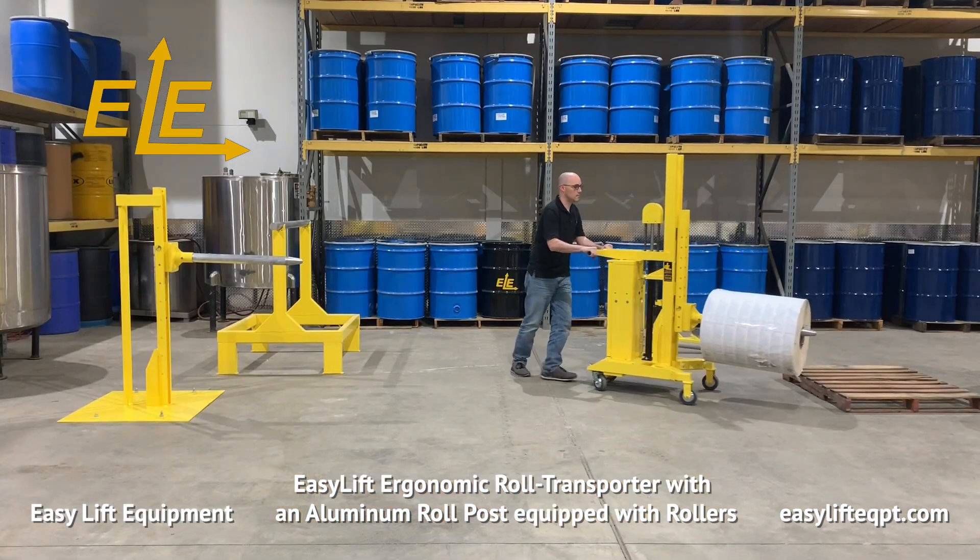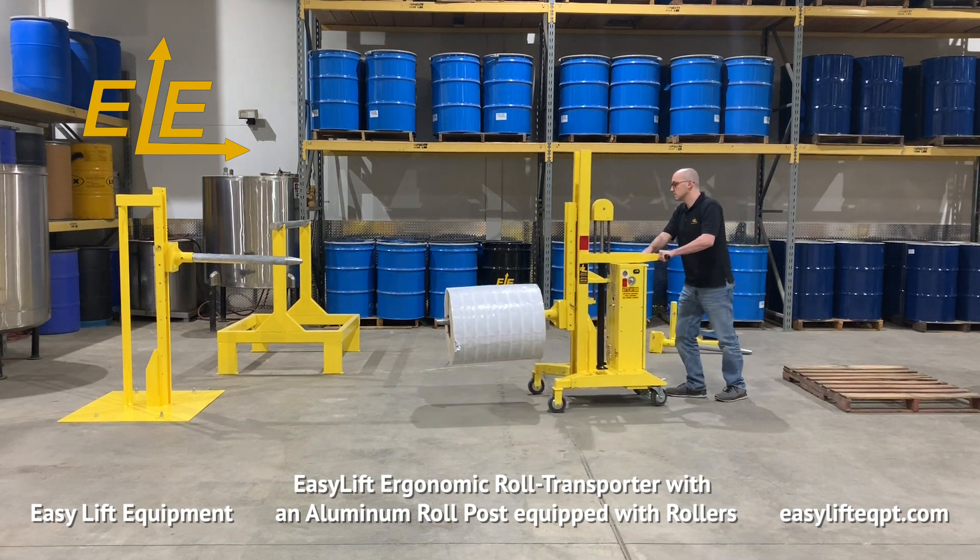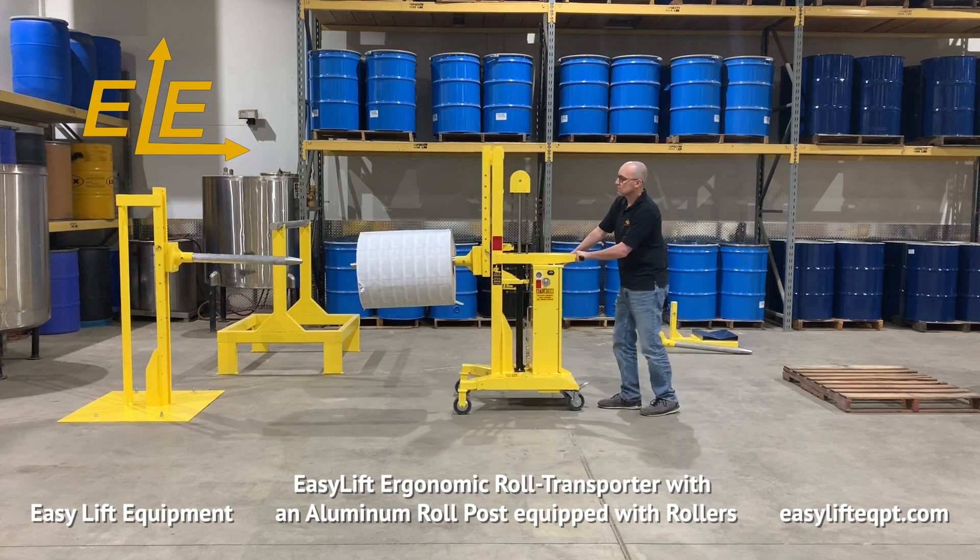Only lift the roll to the minimum height needed for proper floor clearance before transporting to its destination. Never under any circumstances should you lift or suspend loads over people.